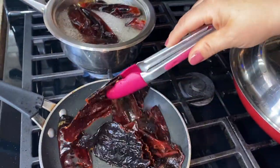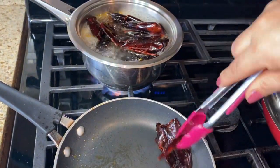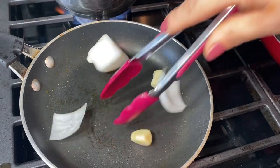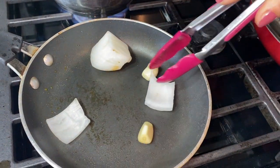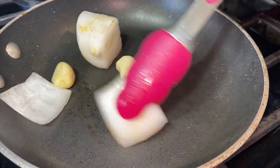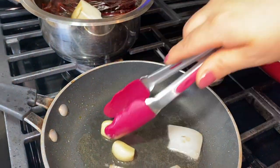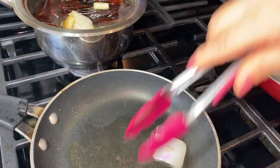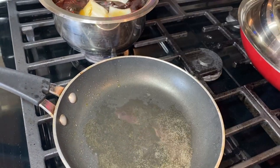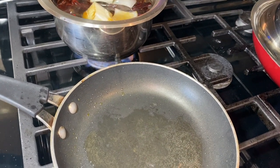Don't fry them for more than 30 seconds because your chilies could get a bitter taste and you don't want that. Then do the same with the onion and two of the garlic cloves, leaving one garlic clove uncooked. Go ahead and put your onion and garlic into the water so they can boil together with the chilies. If you don't want to do this step and just want to boil everything, that's totally fine — but this gives it a really good flavor. Bring this to a boil for about five minutes.